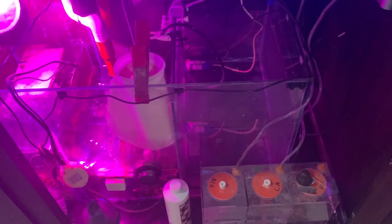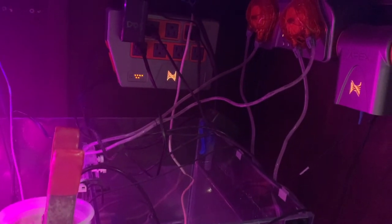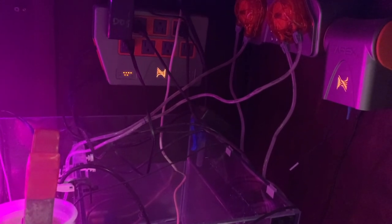That's where people usually put it — in the right-hand section of the tank with the auto top-off. But I just like how clean my tank is. That calc dust gets stuck on the side of your glass, so instead, just put it in a little DIY reactor and drip it into your sump.